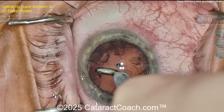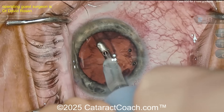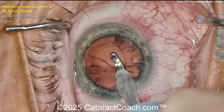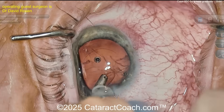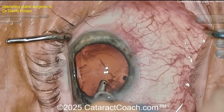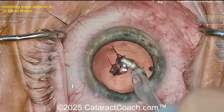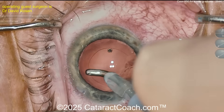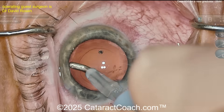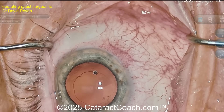That looks pretty good — cleaning it up nicely. I encourage you to learn all the nuclear techniques: flip and chop, tilt and chop, horizontal chop, vertical chop, stop and chop — make sure you know all of them. Now cleaning up the capsule bag, really nicely — that looks great. I like the case so far: I like the draping, the incisions are beautiful, and look at that — polishing the anterior capsule rim too. That rhexis is beautiful, five millimeters measured out, looks great.